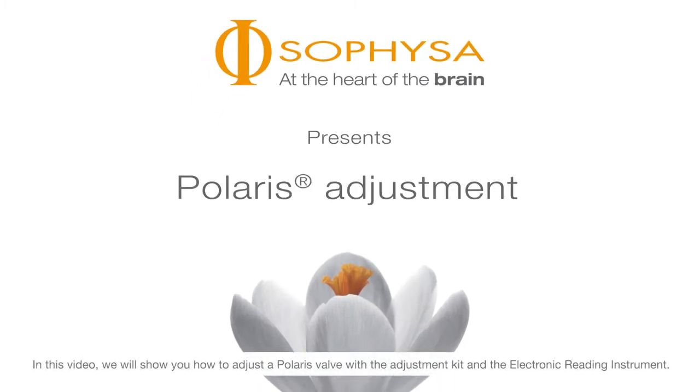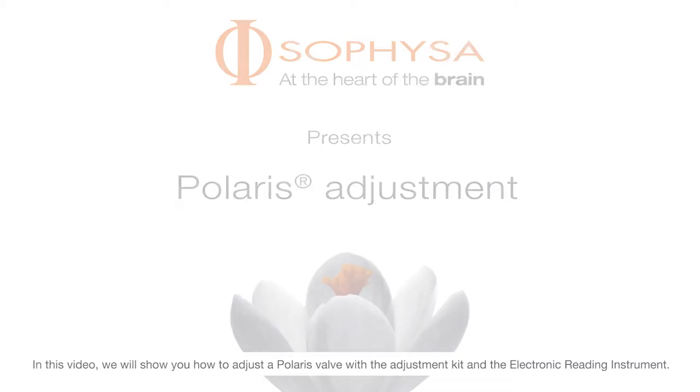In this video we will show you how to adjust a Polaris valve with the adjustment kit and the electronic reading instrument.